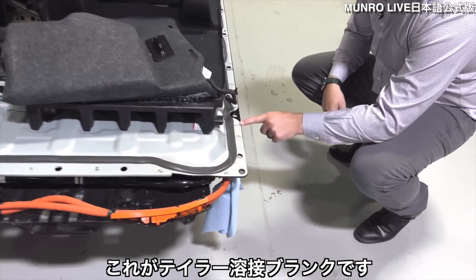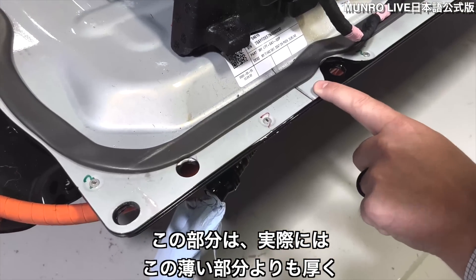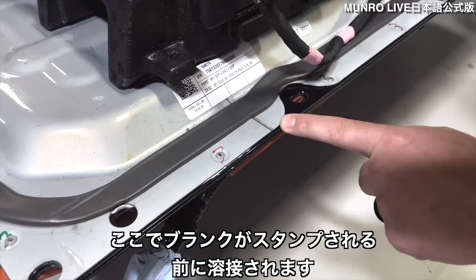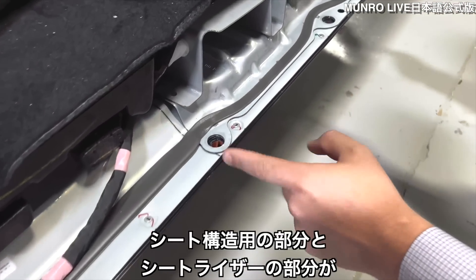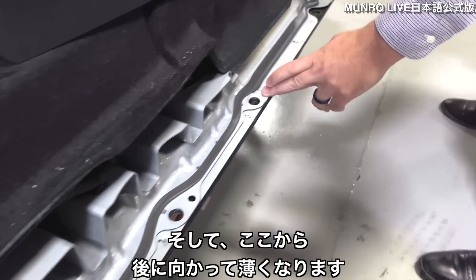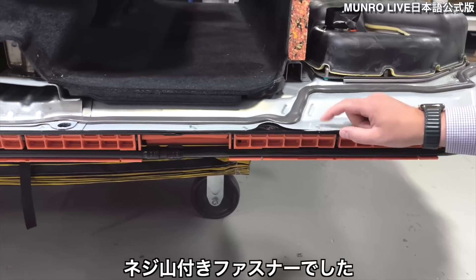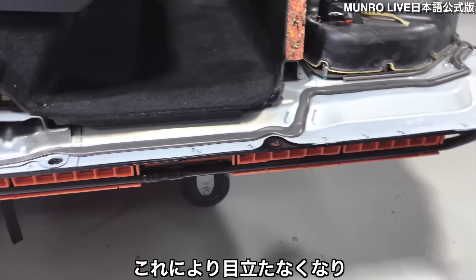When we look at the top cover, it's a multi-piece tailor-welded blank design. This front portion right here is actually thicker than this thinner portion. Here's where the blank is welded before it's stamped. Then it comes to this point and gets thicker for the seat structure and seat riser portion, and then it gets thin from here to the back. On the Model 3 and Model Y these were threaded fasteners — they're now SPR, self-piercing rivets. This allows them to be low profile.